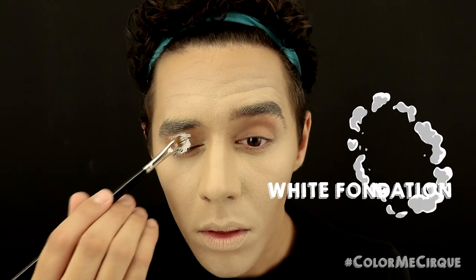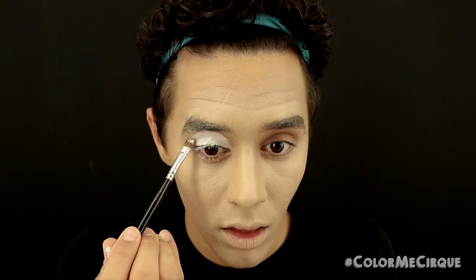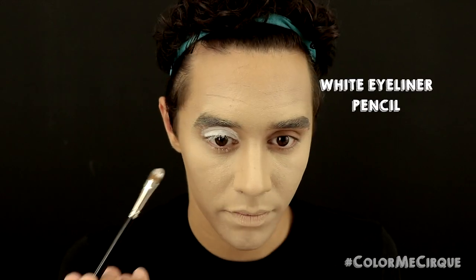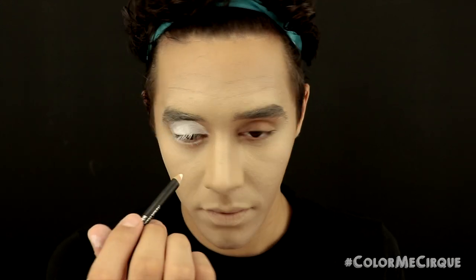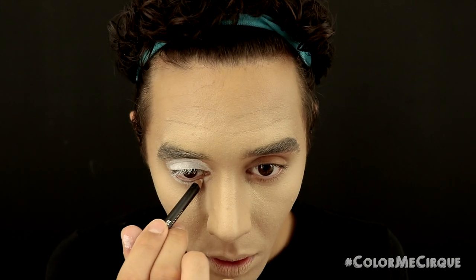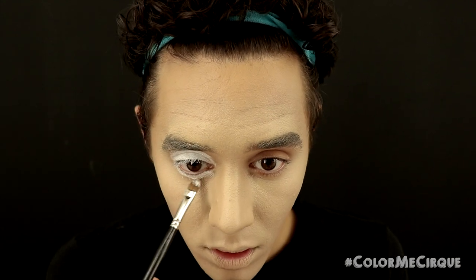Now that we have a nice layer of foundation, we can start on the eyes. I'm grabbing a medium-sized flat eyeshadow brush and a white foundation to define a circular shape on the upper portion of my eyelids, following my natural crease but drawing the shape a little bit further above. We don't want this shape to be too big, but we definitely want to be able to see it at all times. Then I'm taking a white eyeliner pencil and drawing a line on the lower lash line. This line will connect with the white on the upper portion on the outside, and not connect on the inside — the inner ending should have a nice rounded shape.